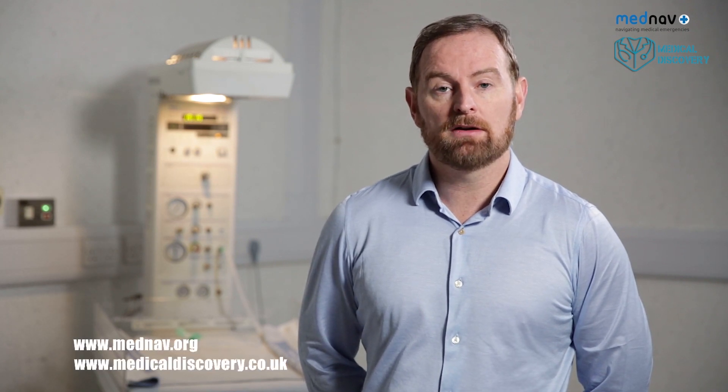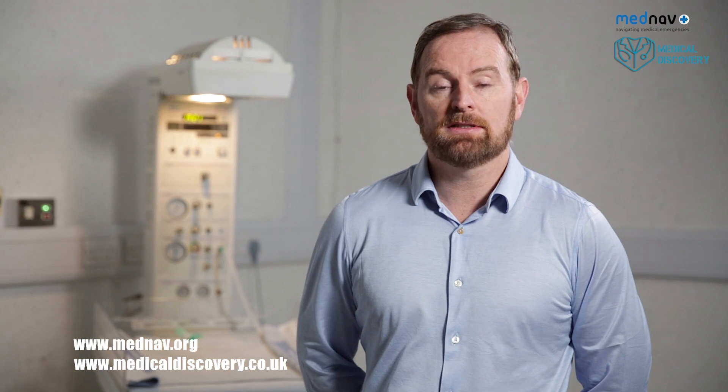Welcome to our educational video. This video has been developed by MedNav, an organisation that helps to promote women's and children's health worldwide through education and innovation. If you'd like to know more about our work or support us, please visit this website link.